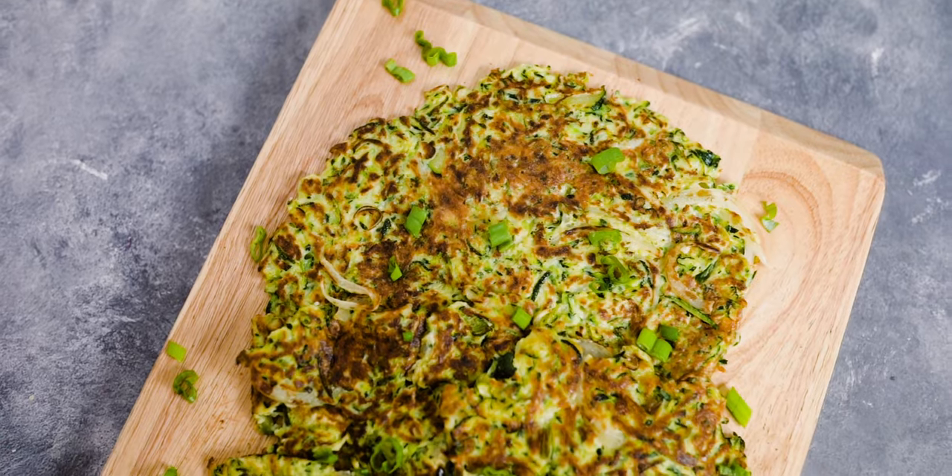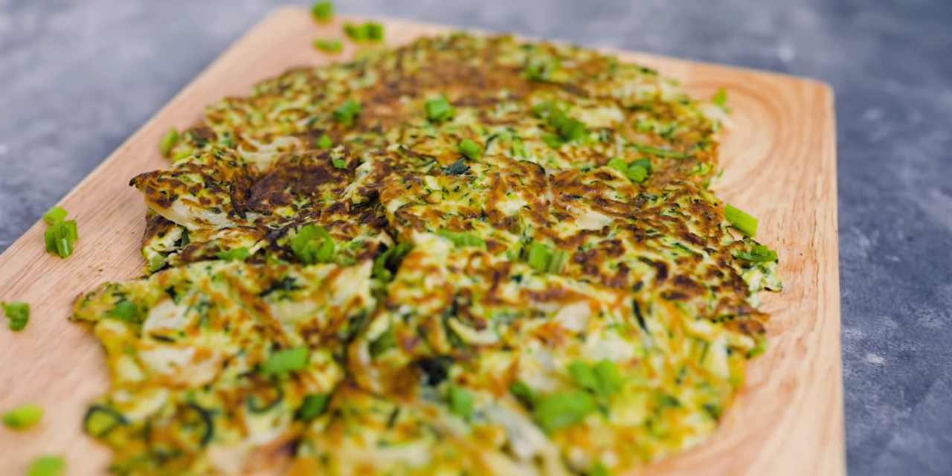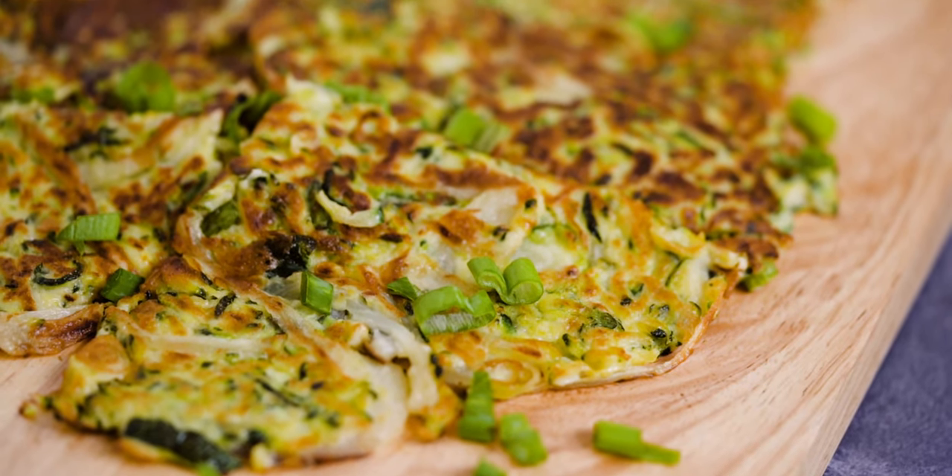Hi, welcome back to Chow with Chow. I'm Katie and today we're making a crispy Korean zucchini pancake. Whenever I visit a Korean restaurant, I always get the zucchini pancake. There's usually also a seafood pancake, but I love how clean and simple the zucchini pancake is when paired with a really flavorful Korean dish like kalbi or bulgogi. I also love making this at home because it's super easy and really healthy.